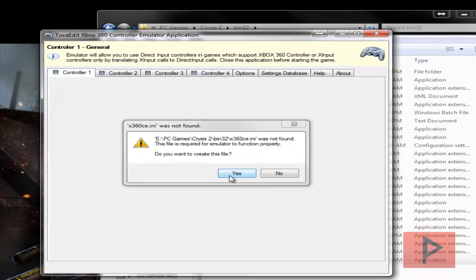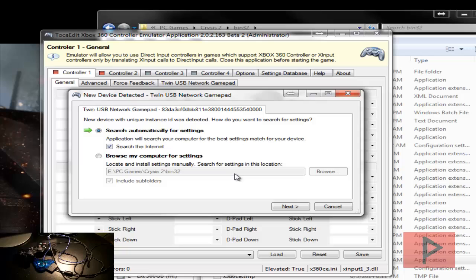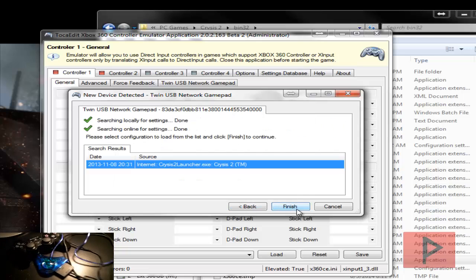Let's go ahead and run the program — it'll ask you to create some files, so go ahead and say yes to both of them. If you're curious about the type of PS2 adapter I'm using, take a look in the bottom corner of this video.